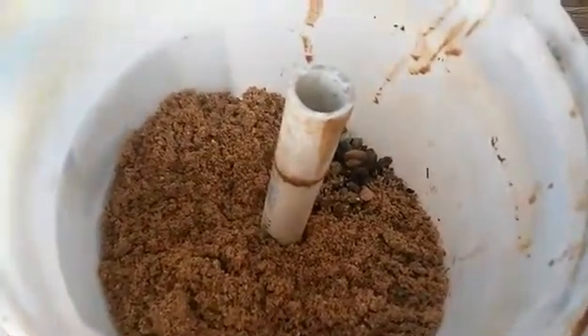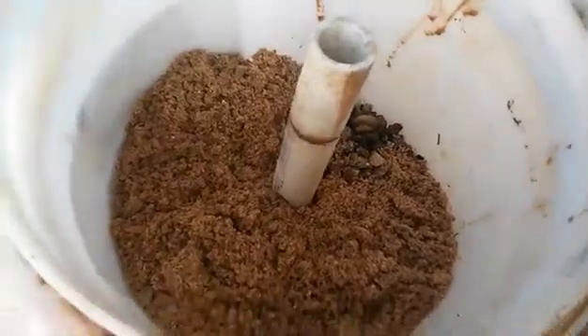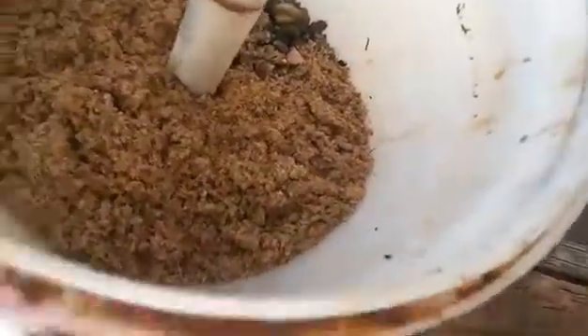That way you have more flow at the bottom. Without further ado, let's load this thing up and see how it works. We got the sand filter running right here. I'm just going to open it up and show you.